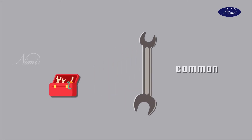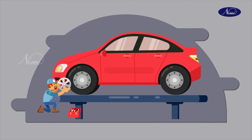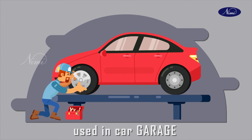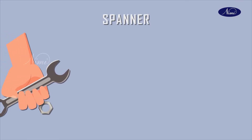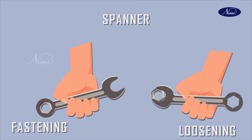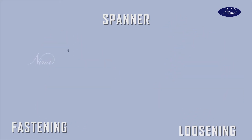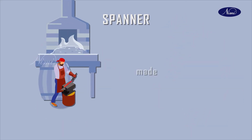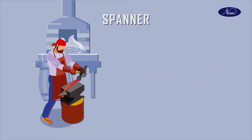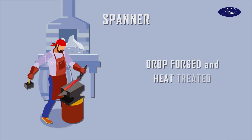Spanner is a common tool we use in our day-to-day life. In the mechanical field, we find spanners in any toolkit, car carriage, and automobile workshops. Spanners are hand tools used for fastening and loosening nuts or bolts. They are made of high tensile or alloy steel, made with drop forged and heat treated for strength.